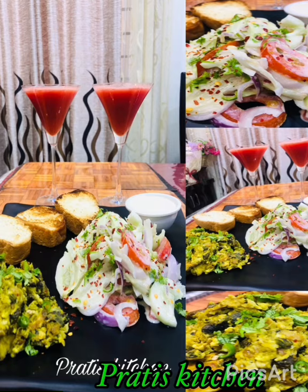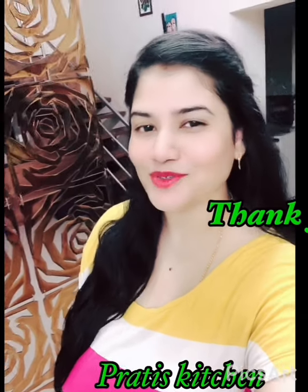I just plated it with some toast and salad, scrambled egg, and fresh watermelon juice. Thank you for watching Pratish Kitchen!